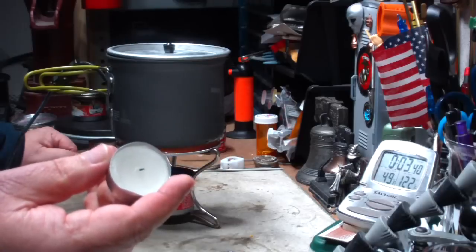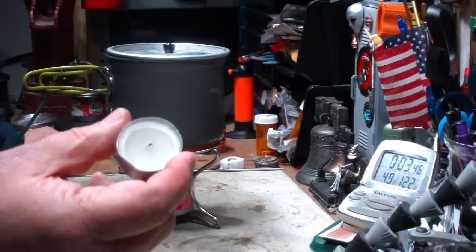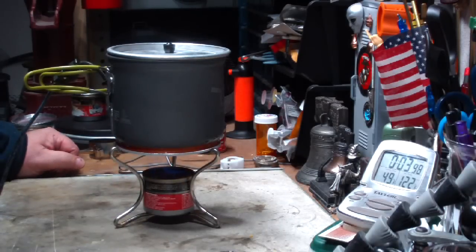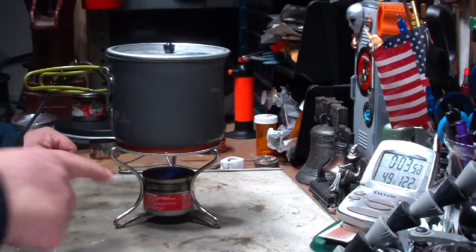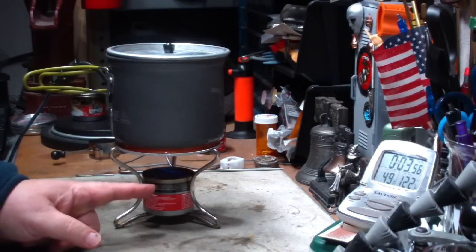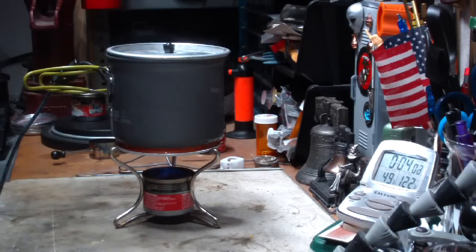Of course, I've had people ask me, why'd you stop at 4 tea lights? Why didn't you add 5, 6, 7? I don't know if I could get them underneath the pot. So if sterno works, my refilled cans with denatured alcohol or methanol would definitely work.